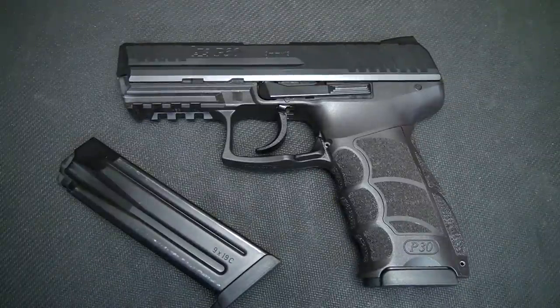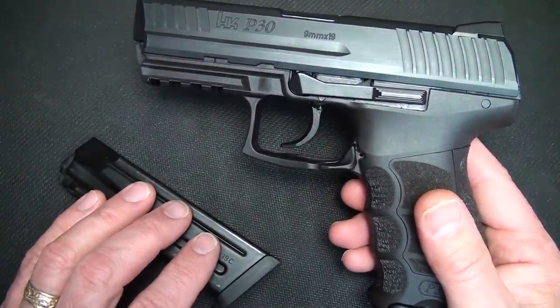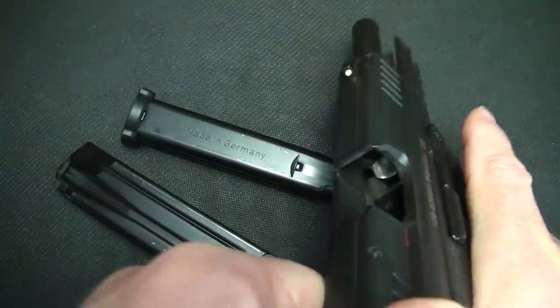This is the HK P30. You can get it with 15-round magazines in 9mm or 13-round in 40. Before we get started, let's go ahead and make sure we're safe.